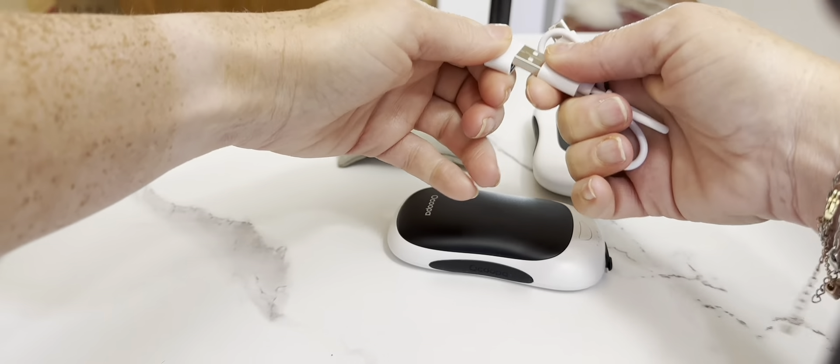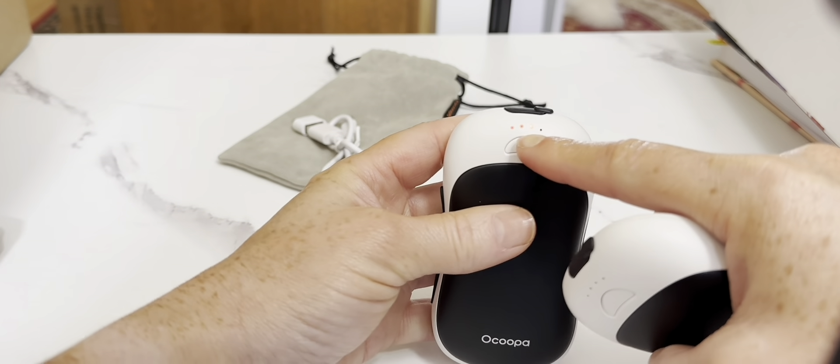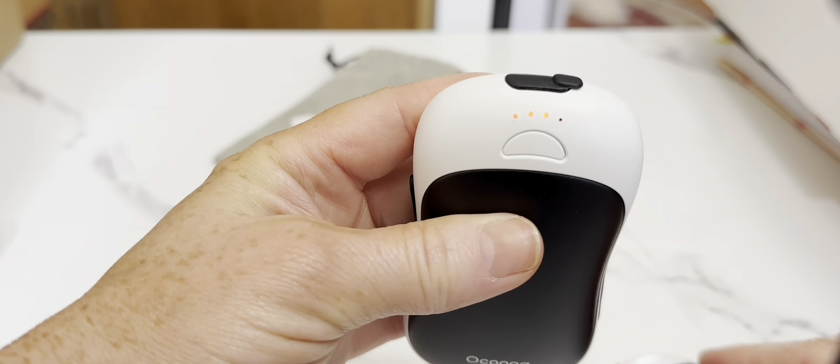They're so easy to use and turn on. You just hold down the button at the top — there's a white button here. You just hold this down and it turns on. As you can see, there are three lights on right now, which indicates the temperature. It's already getting warm — it's already warm on my hand. I love these so much.